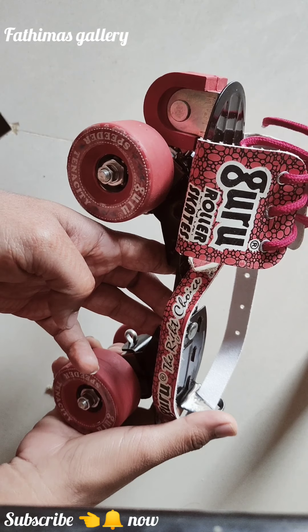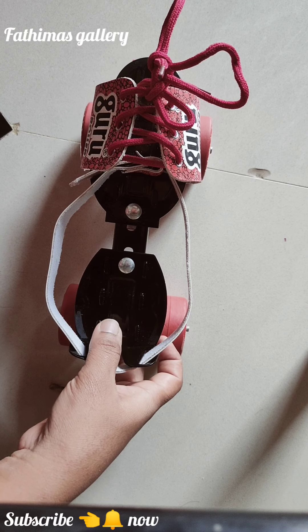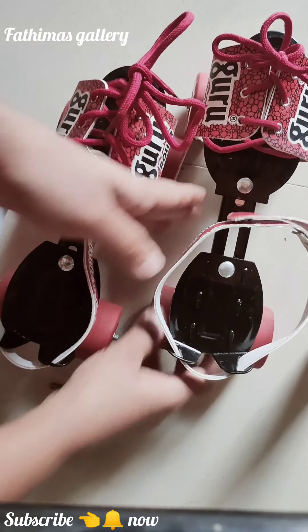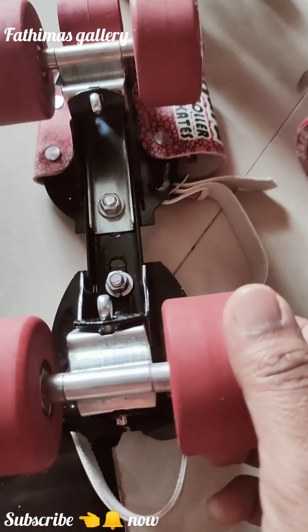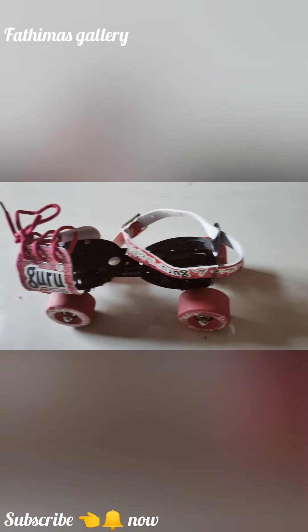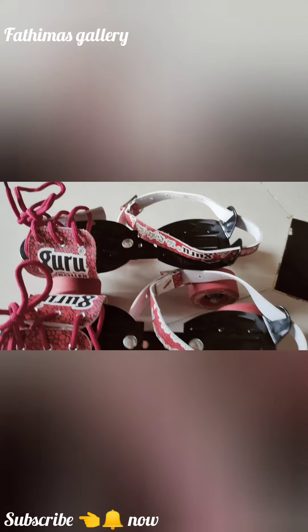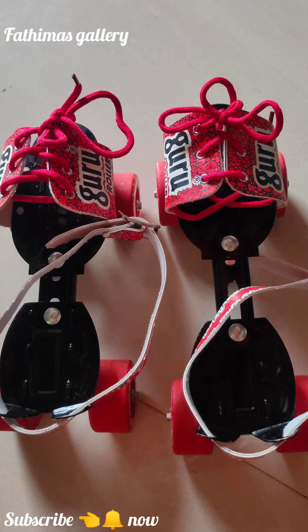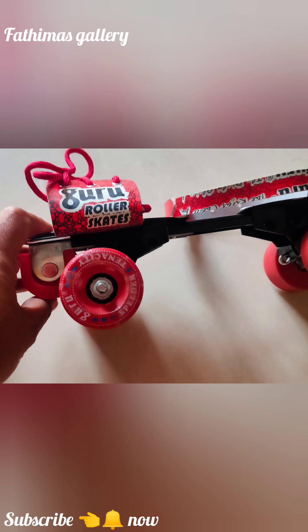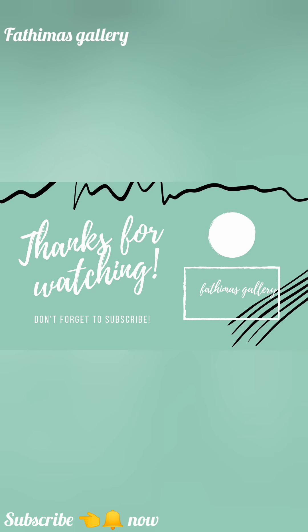Guru roller skates unboxing video. Subscribe to my channel, Fatima's Gallery. Thanks for watching, thank you guys! We'll see you next time.